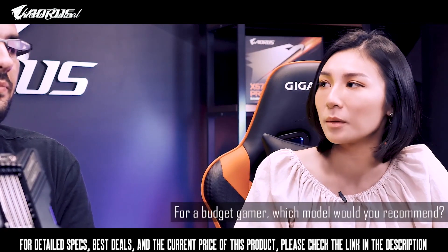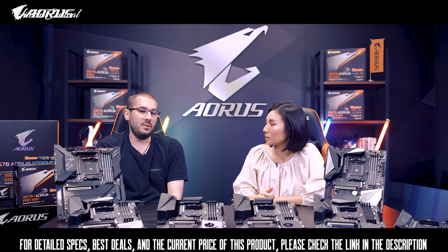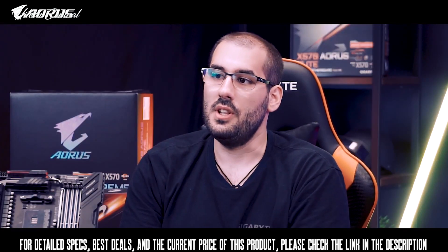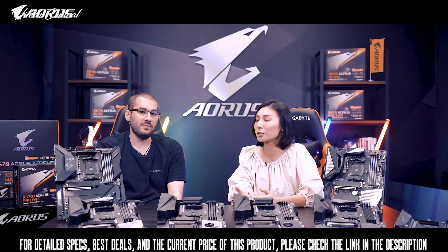For a budget gamer, which model would you recommend? I would definitely recommend the Aorus Elite. I think it offers a great performance-to-value ratio.